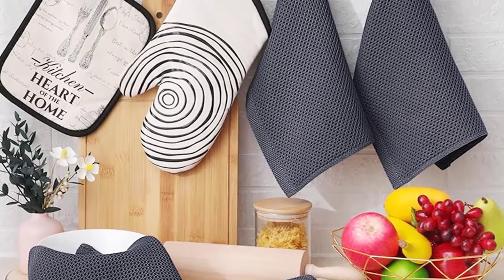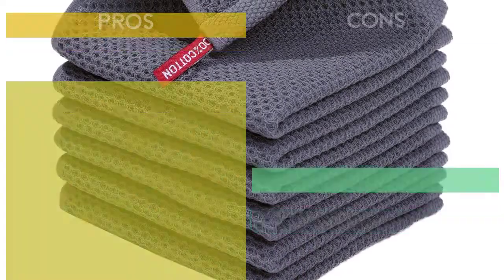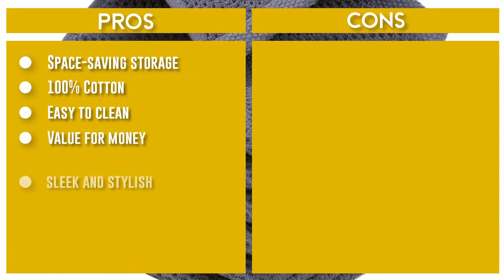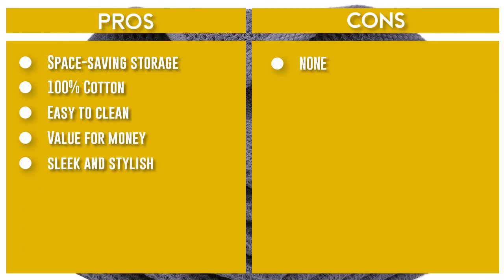Low iron if needed. Humaxi soft, functional, and ultra absorbent dish towels are an environmentally friendly alternative to paper towels, and also perfect to give as Mother's Day, holiday, housewarming, and hostess gifts.